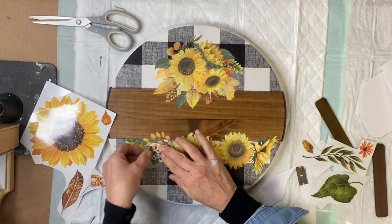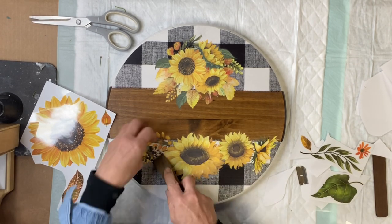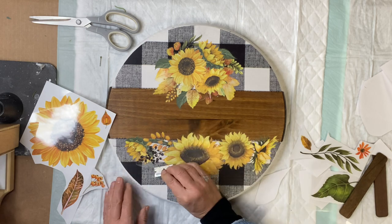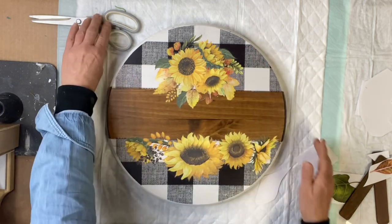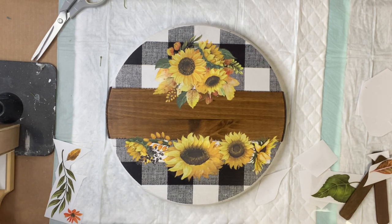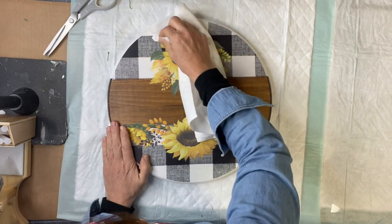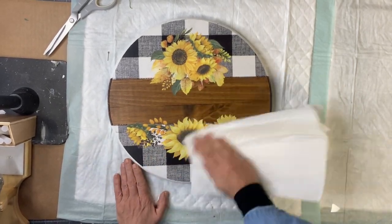This project demonstrates how you can put your transfers over tissue paper as well. Once you have everything down, take a lint-free cloth and give it a good rub — this makes sure your image has adhered to your project.